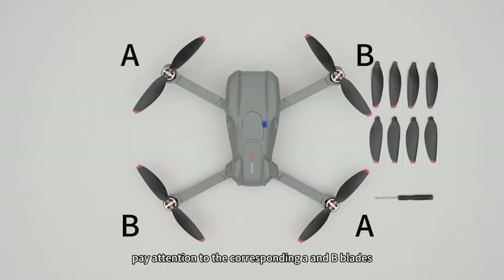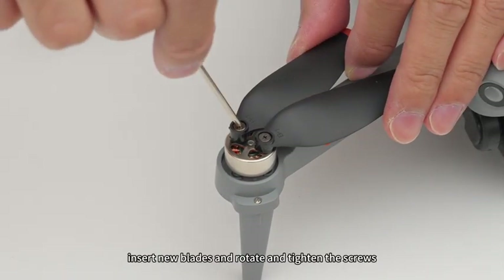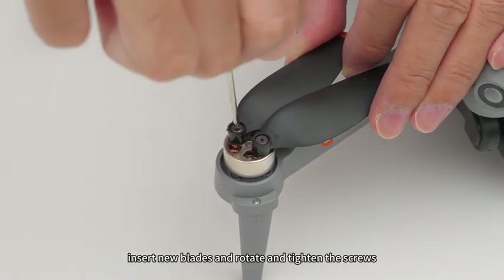Installation of aircraft blades: when replacing, pay attention to the corresponding A and B blades. Unscrew the screws, remove the old blades, insert new blades, and rotate and tighten the screws.